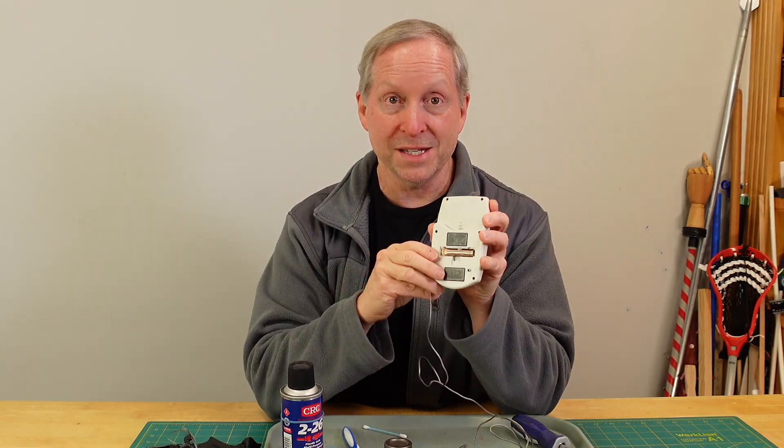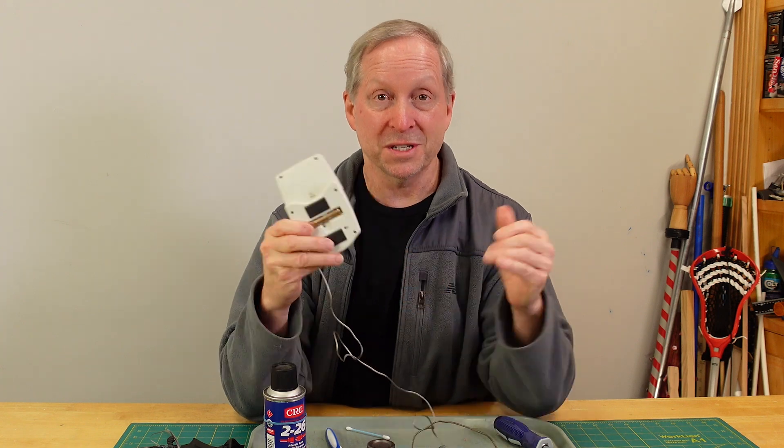There are a couple things that will be very helpful here. Number one, I'll show you how to repair a corroded electronic device. Number two, I'll talk about how you can prevent this from happening again. The steps are pretty easy — to fix this and to prevent it — that you'll just sit there and go, why didn't I think of that before? But you'll always remember it from here on out. Let's go to a top-down shot and get started on this repair.